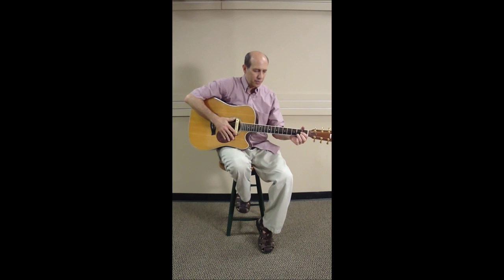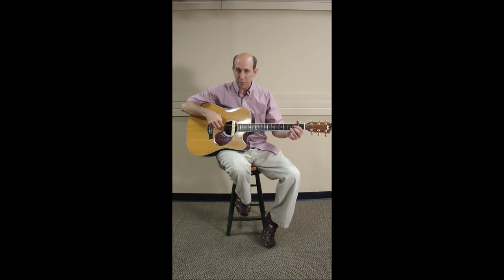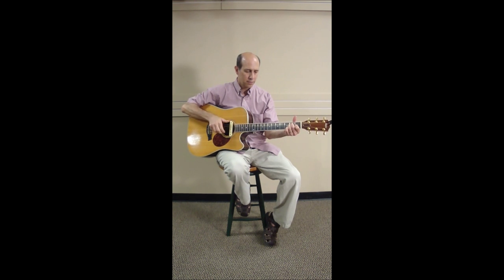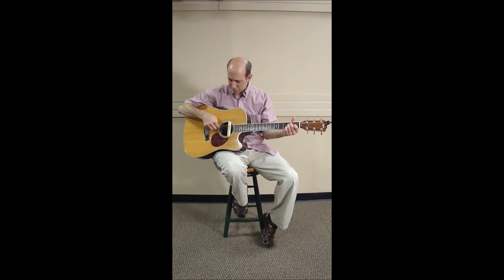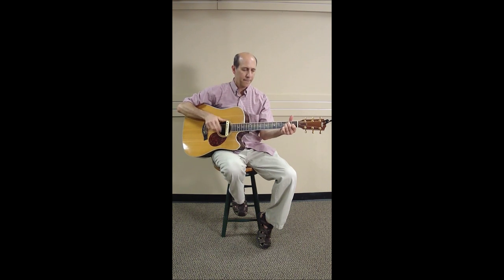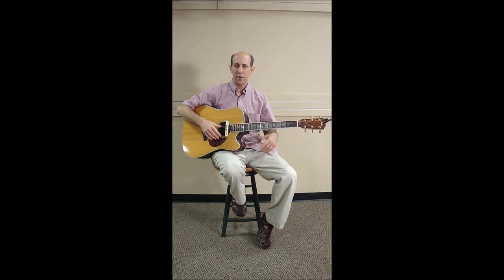Let me give you an example with it in place. If I'm just strumming some chords... then if in the middle of the tune I want to hook that button in there, you get a six-string effect... then put it back in. So that's what it sounds like when you're strumming.